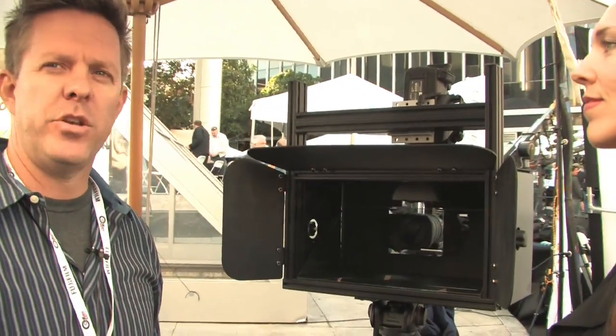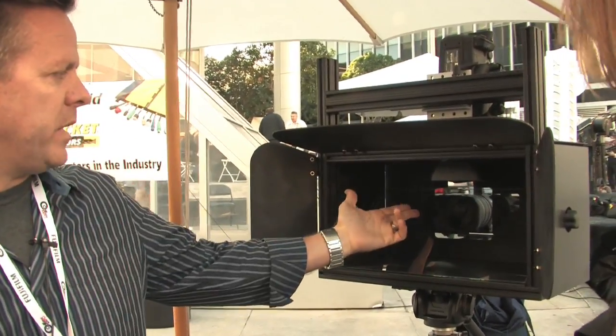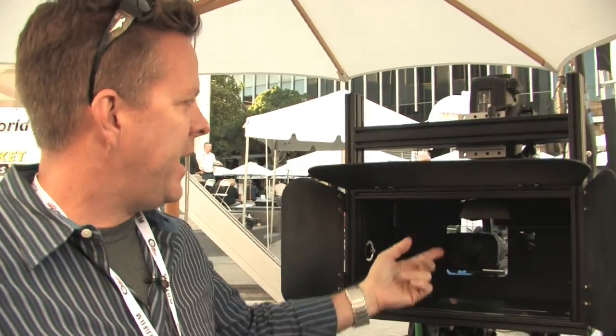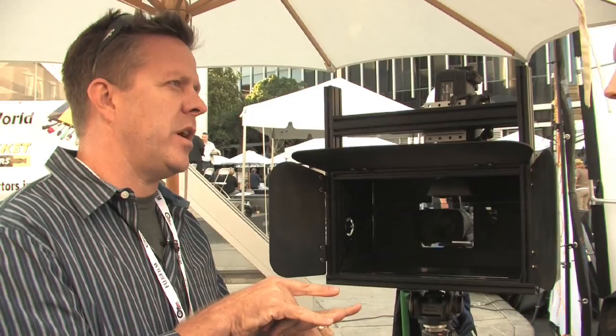This is the 3DSB rig, or the 3D split beam rig. It's a small, compact, inexpensive rig that shoots 3D. Using two cameras — a dual camera system — the split beam allows one camera to shoot through the glass, and the other camera shoots off the glass, off the reflection of the glass, and they share the same image area.